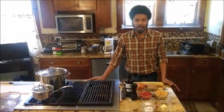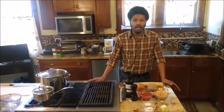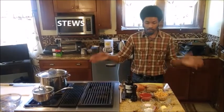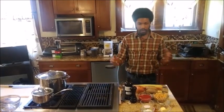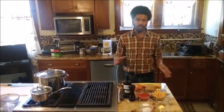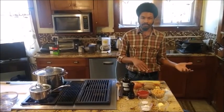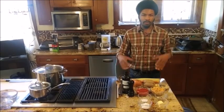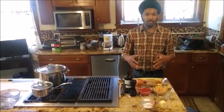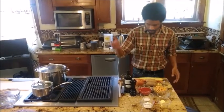Hello everybody and welcome back to Cooking with Ken. I am Chef Mark and today we are going to be breaking down stews. In front of me I have the ingredients for a very simple, very bare bones vegetable stew that you're going to be able to omit ingredients from, add ingredients to, and really be able to customize to your tasting and your family's tasting.